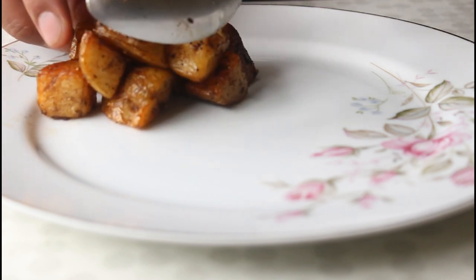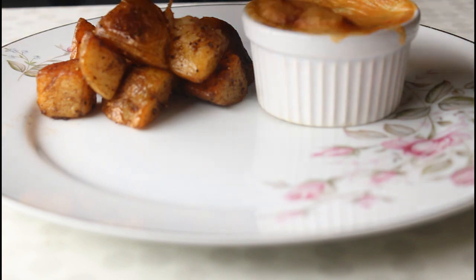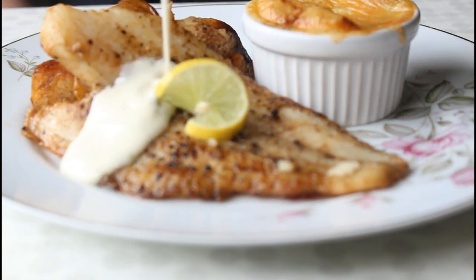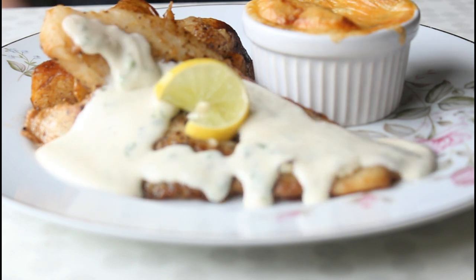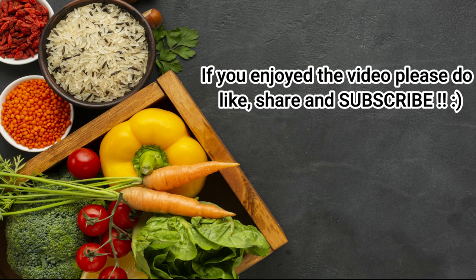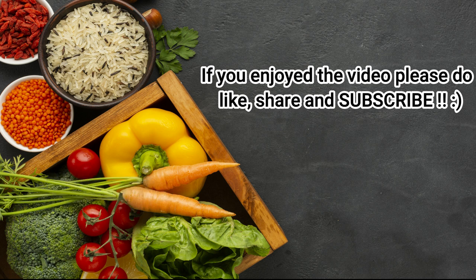You can keep your sides ready — that is the potatoes and the veggie gratin — then at the last minute, just cook the fish, quickly whip up the sauce and serve it piping hot. The detailed recipe is in the description below. Do leave your queries in the comments, and if you enjoyed the video, please do subscribe for more easy recipes just like this one.